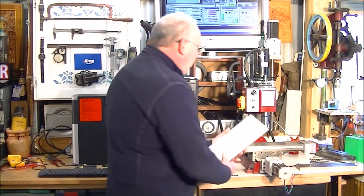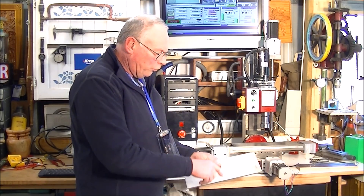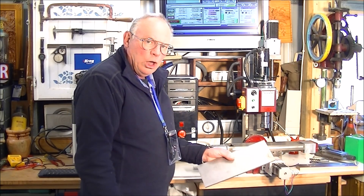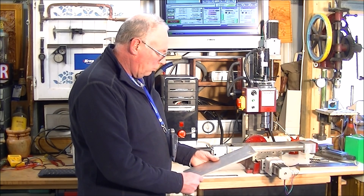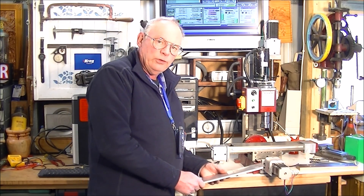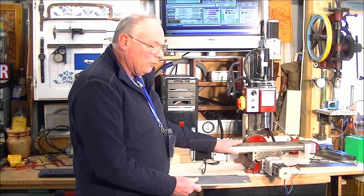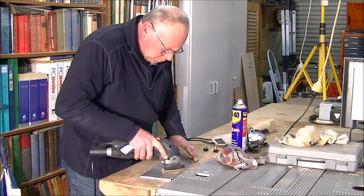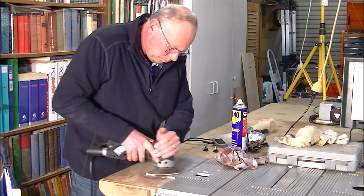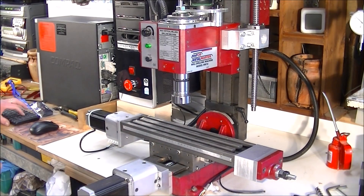And I'm going to use this — so I'm going to write a program and use this to drill all the holes, which should be a fairly easy first job for this little CNC mill. What I'm doing at this point is just cleaning the aluminium from slight marks and a bit of debris.